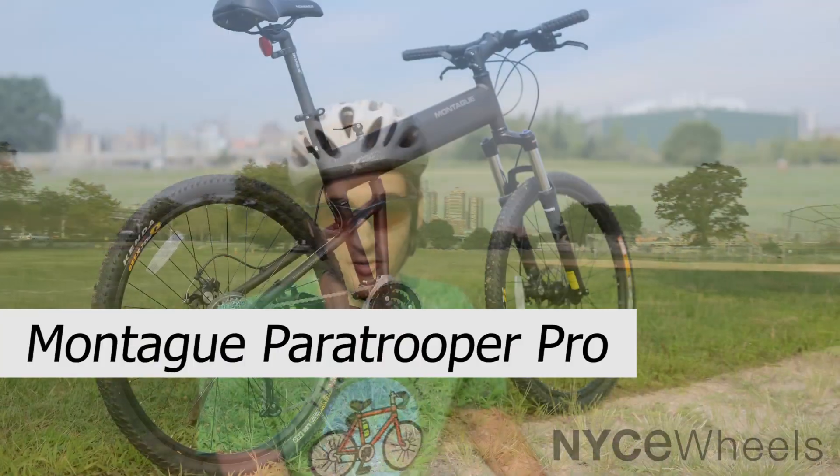Morning folks, this is Peter from Nice Wheels here, the folding bike experts, and today I've got a really cool full-size folding mountain bike, the Montague Paratrooper Pro.